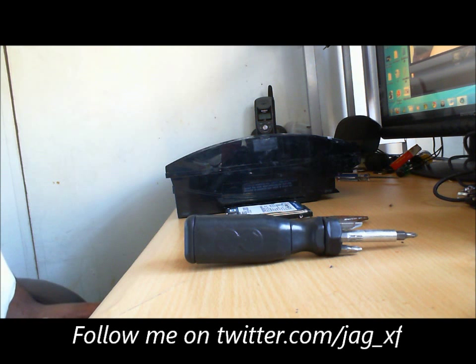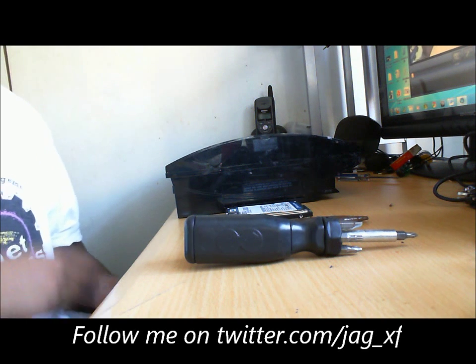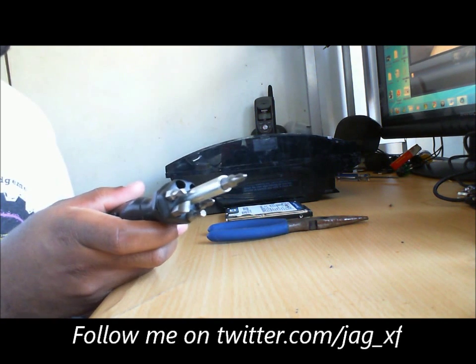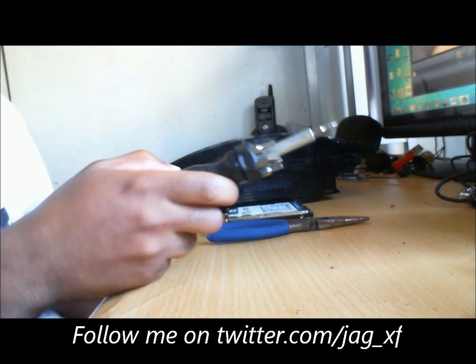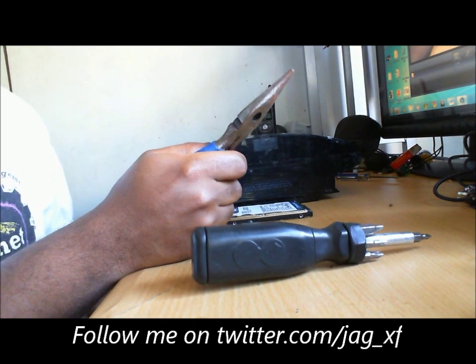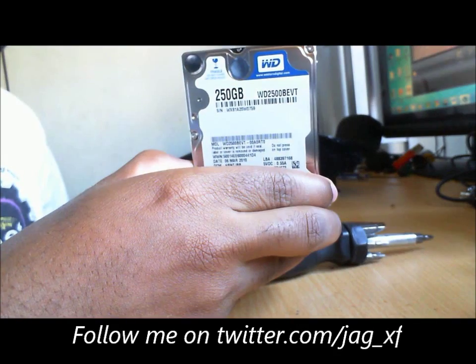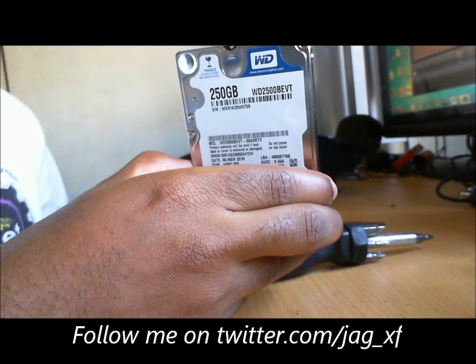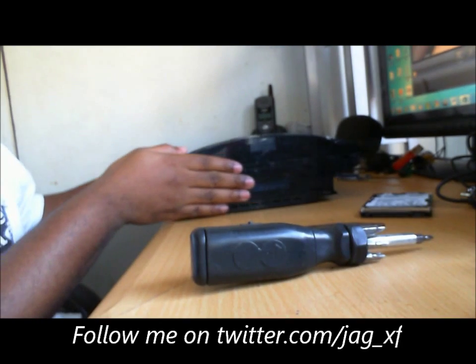Hey everybody, this is Jack James here again. I'm going to show you a quick tutorial on how to replace your hard drive on your PS3. What you're going to need is a Phillips screwdriver — it's going to need to fit perfectly or you'll end up stripping your screws. You're going to need pliers or vice grips just in case your screws get stripped. You're going to need the hard drive you're replacing it with — I'm going to use this Western Digital 250 — and most importantly, you're going to need your PS3.